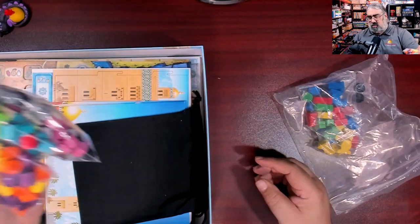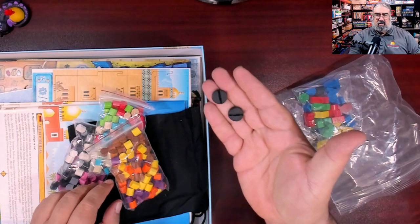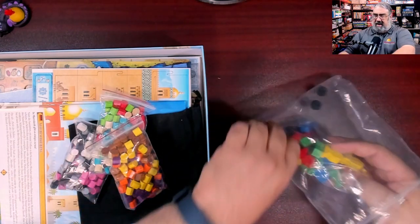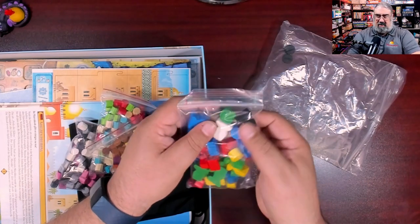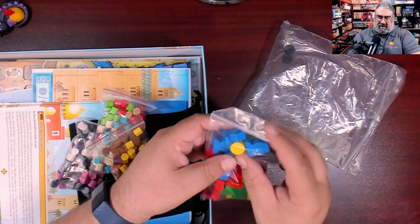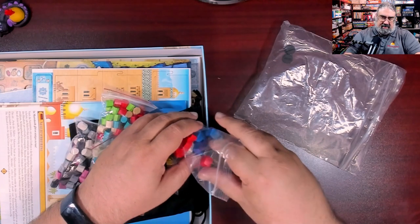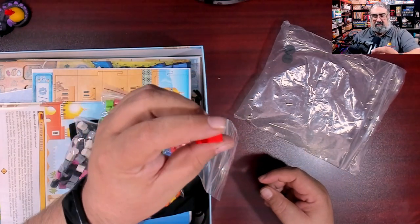And then we have yellow, brown, purple, and orange — so those are all the keshis. That's the majority of the wooden components. There are also two stands to hold two of the cardboard pieces we'll find later. Then we have the actual player pieces, because this is a worker placement game, along with a round tracker and scoring markers in each color.